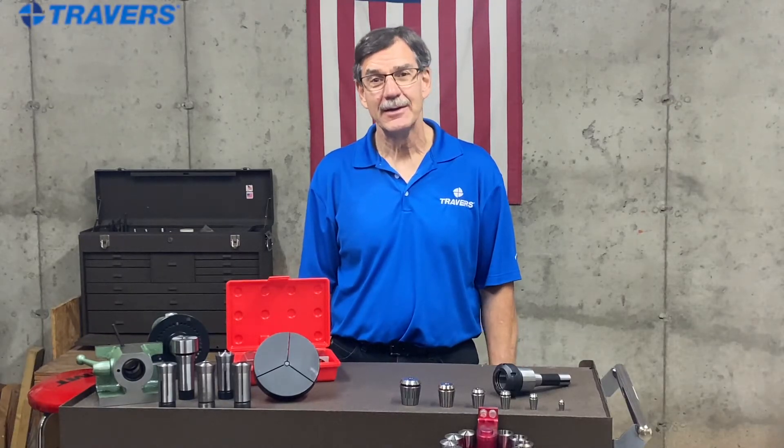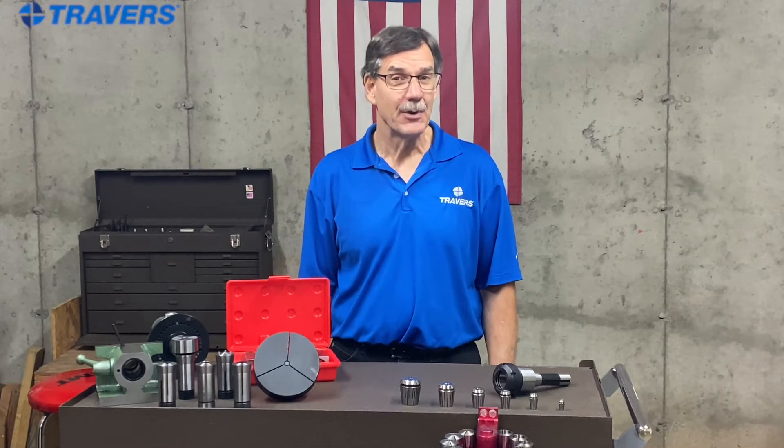Hi, this is Kurt with Traverse Tool Company. Today we're going to talk about the three most common collets.